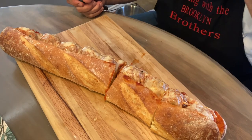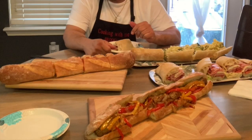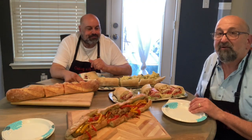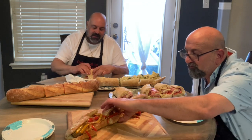Oh, that's hot! Beautiful. I think I'm going to try the sausage and pepper first. Very good! Oh man, the Italian sandwich!